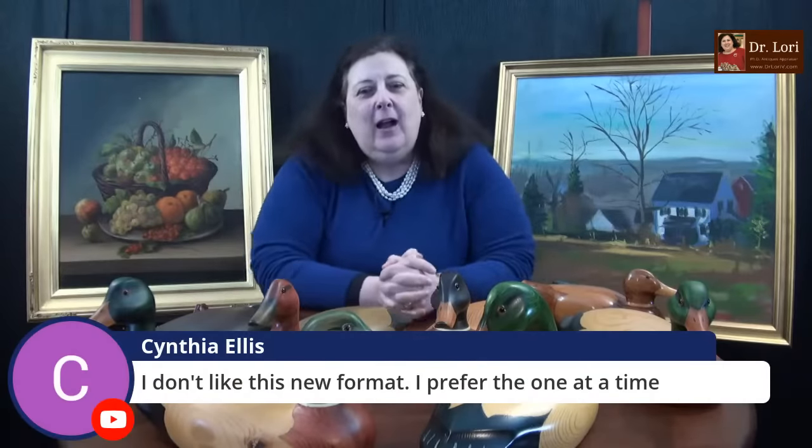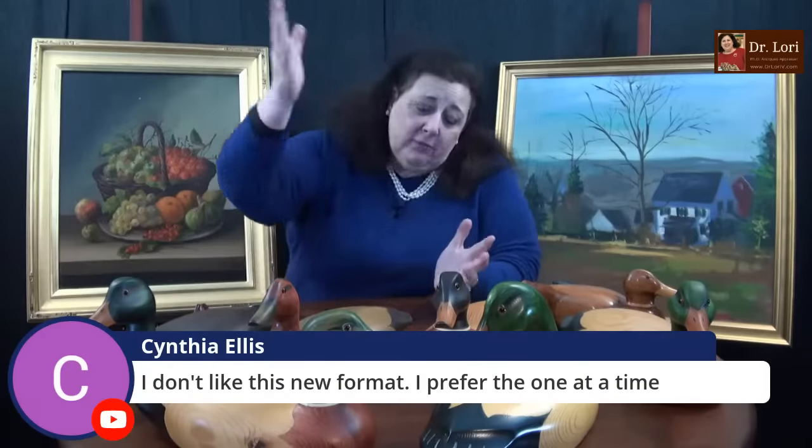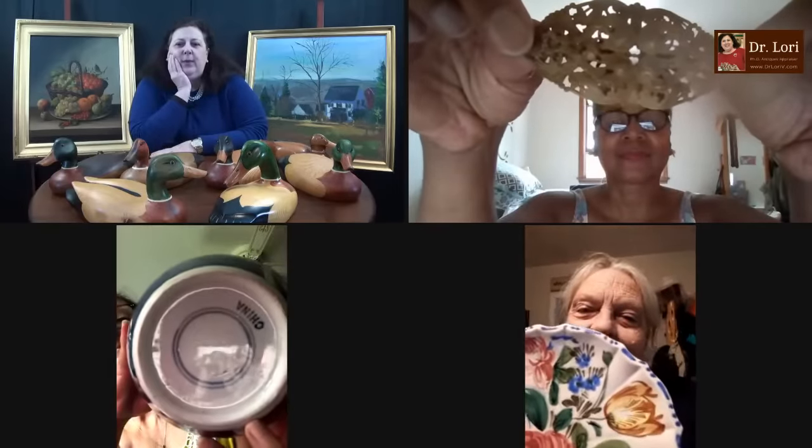Cynthia doesn't like the new format — you're all entitled to your opinion. I like to choose and I like everybody to see what options we've got. A lot of wonderful pieces here on Ask Dr. Lori Live. I'm so glad you're enjoying all the information. Hold up those objects — let's see what you've got. Let's take a look at this flower plate here.